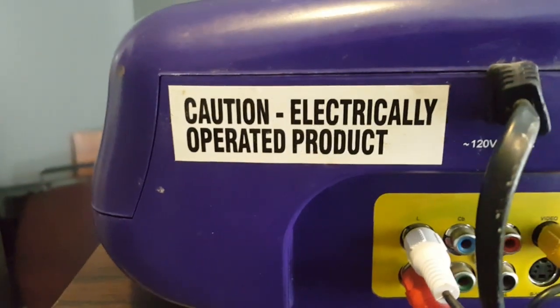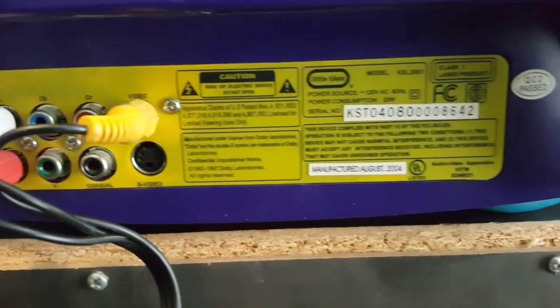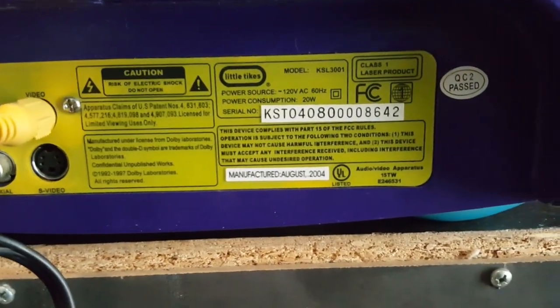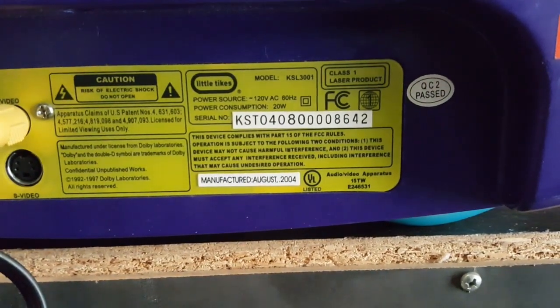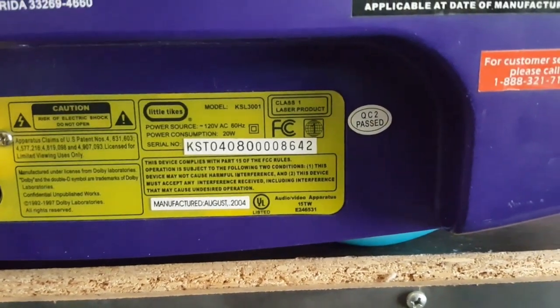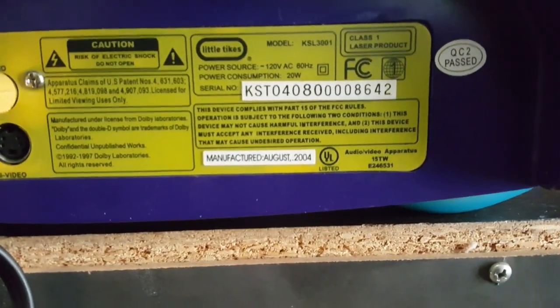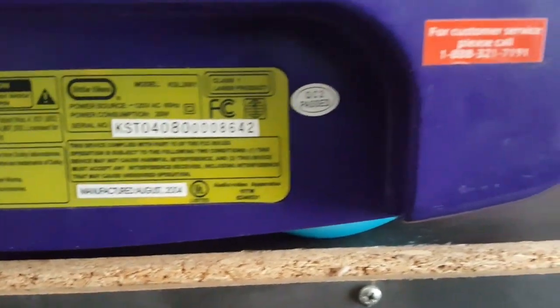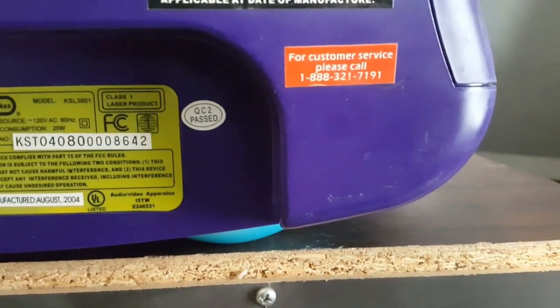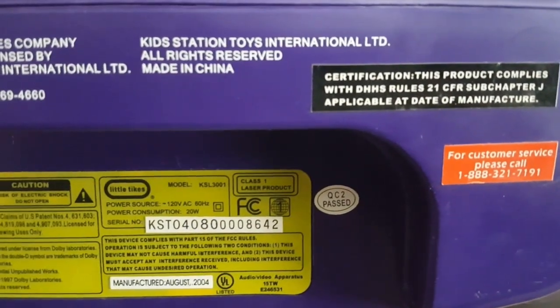Electrically operated product. You can always use more RCA cables. Power consumption: 20 watts. Power source: 120 volts, 60 hertz. Model KSL 3001. Trying to figure out where this was made — well, it was made August of 2004, so it's going on 20 years. Made in China.